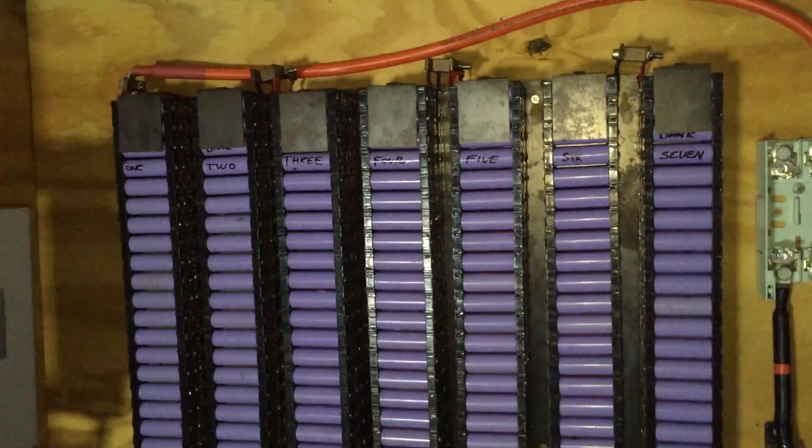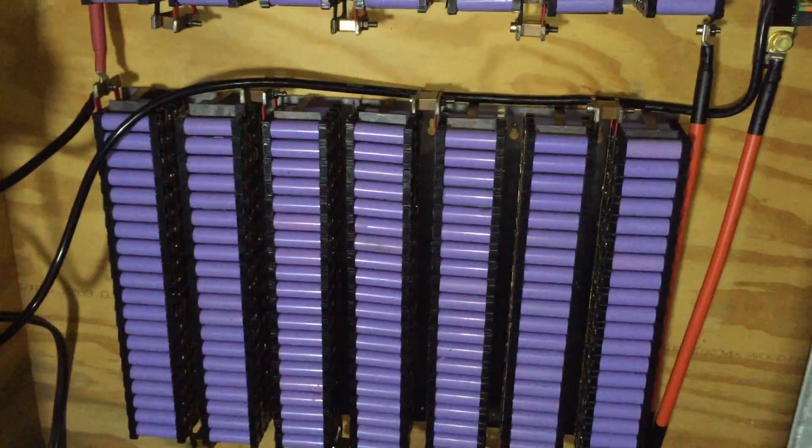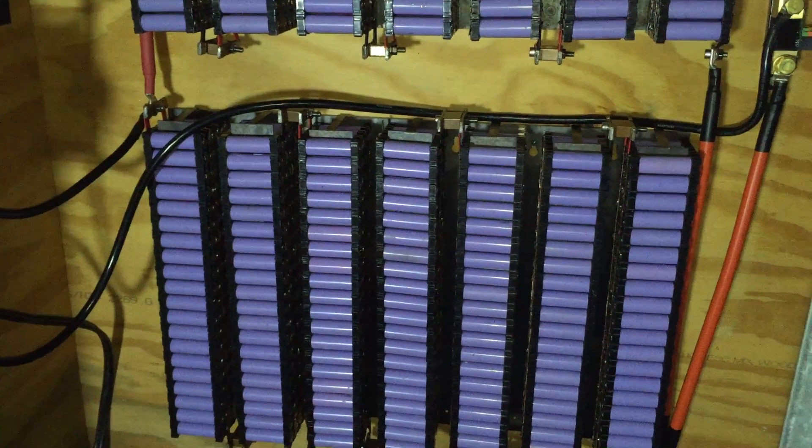What I'm basically doing is — that's the original top pack and that's the new one, well that was the one that was down there, so that's up there now. That is a very good pack, probably better than that pack. So there's 10kWh of batteries on the wall.